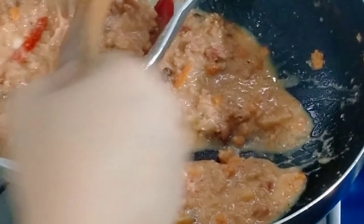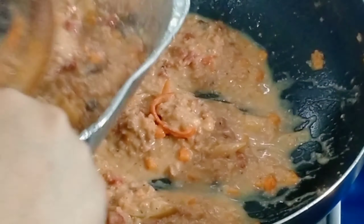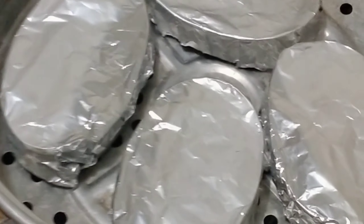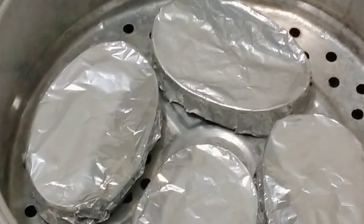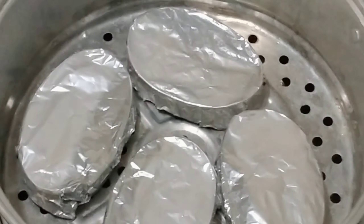We'll cook this in the steamer. Cover the top of the lanera so moisture doesn't drip onto the everlasting and make it wet. I was super excited and kept peeking while it was steaming — that's why it took longer to firm up properly.